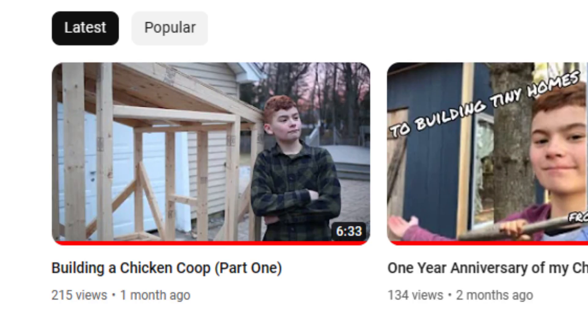Hey guys, this video is just gonna be about showing you what I've been doing the past couple weeks with my chicken coop. But first, I'd like to apologize for not posting for over a month. I've just been really busy with a lot of different stuff, but make sure you stay subscribed so you don't miss any of my videos. I have a lot of cool video ideas planned that I think you're gonna enjoy in addition to my chicken coop video.